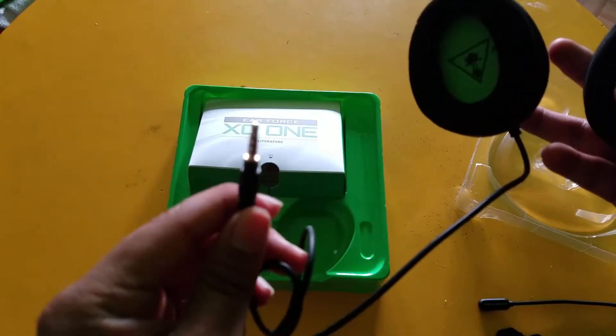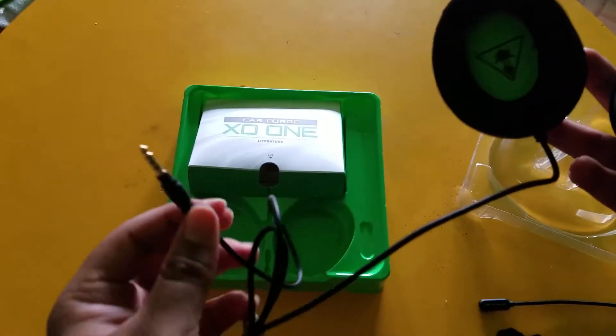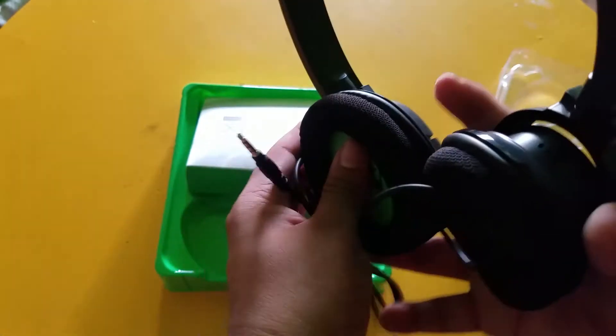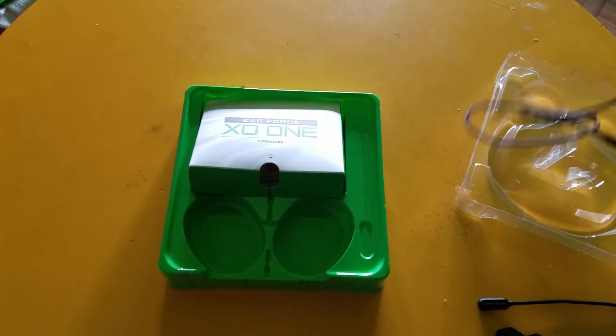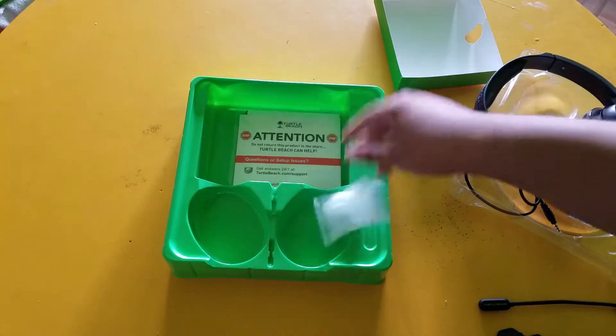At the end it's a 3.5mm jack, so I'll be able to use these for my mobile gaming — my Clash of Clans videos, Dungeoning videos. I'll be using this brand new mic for all of those.